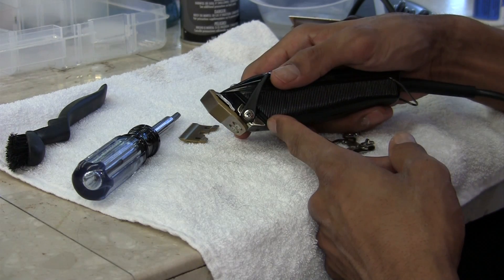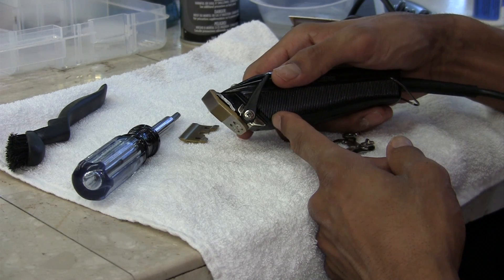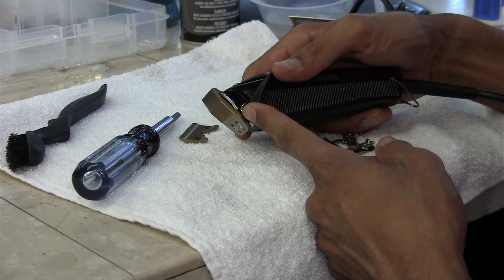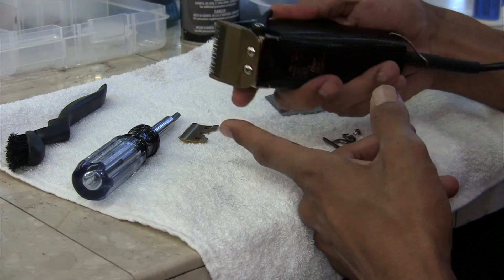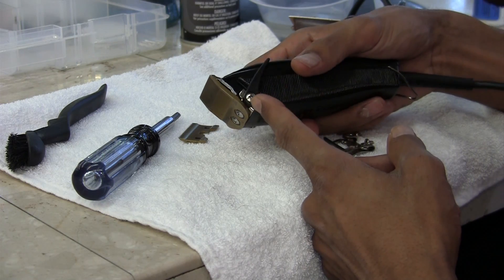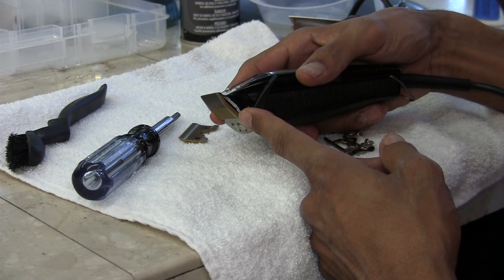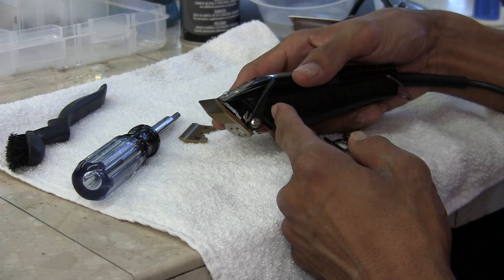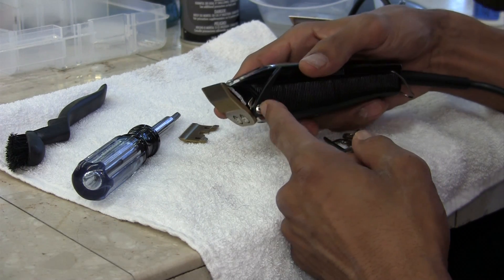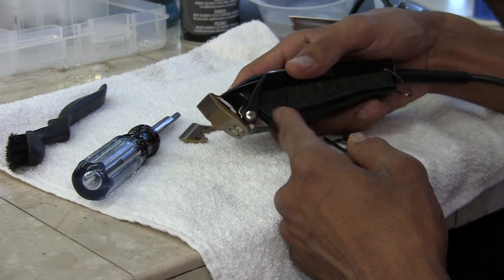I'm going to show you how to zero gap the blade properly on your Oster Fast Speeds or your Oster Speedline Clippers. This is how I personally manipulate this blade. There are no other videos on YouTube showing you how to do this. Everyone else is telling you to push the lever back and slide the bracket forward — that's obvious. But this is how you properly do it, and the way I'm going to show you how to customize your blade, you'll get the best possible cut and your blade will cut a little faster and you'll be more efficient.